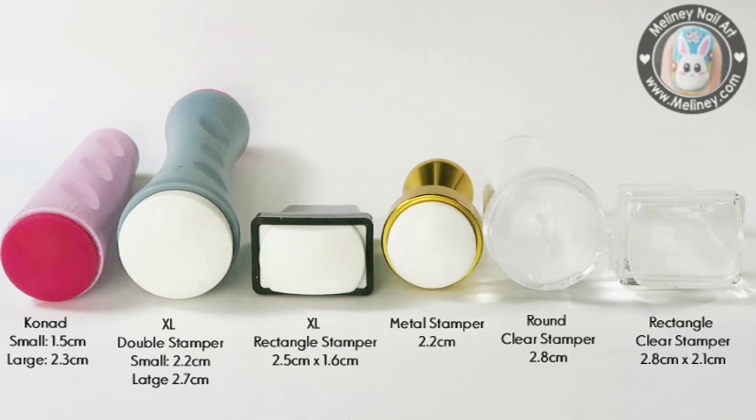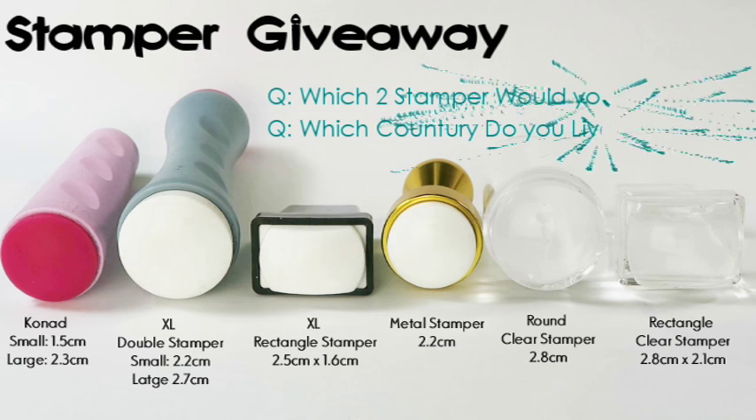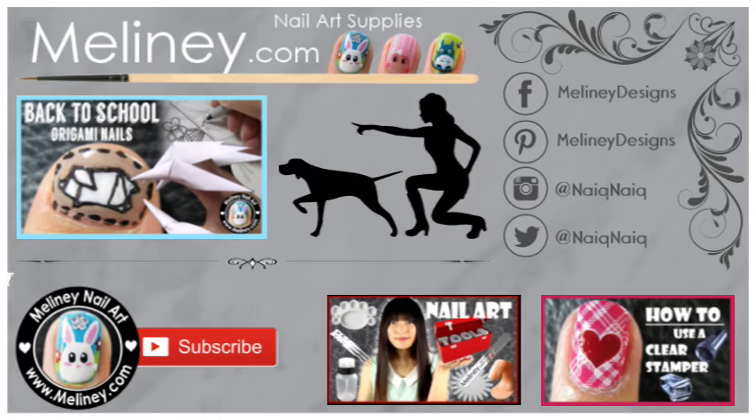Which stamper is your favourite? I will be giving away two new stampers to one lucky subscriber. To enter the giveaway, you must be a subscriber to my channel, like this video, and list your top two stampers in the comments below, as well as the country you live in. I will pick someone to win in my next nail video. Full giveaway entry conditions will be listed in the info box below. Good luck everyone. If I get enough responses for this video, I will be doing more giveaways in the future. Please enter and support my content. Thanks for watching.